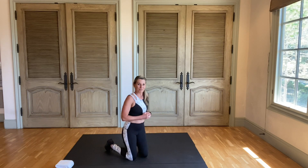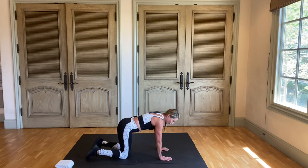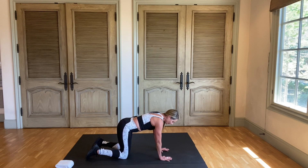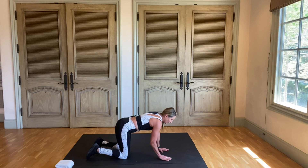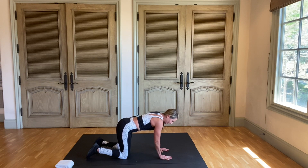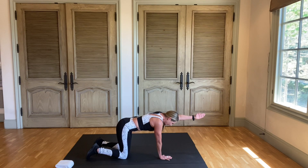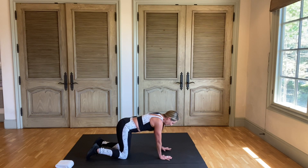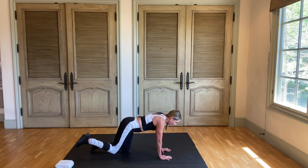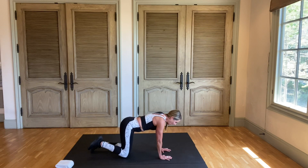We're going to begin in tabletop position. You'll be on all fours, your hands underneath the shoulders. Settle into this position. Now what I want you to do is take your arm out and bring it back, and now the other arm — take it out and bring it back. Now we're going to take our leg: take your leg out, hold it, and bring it back.